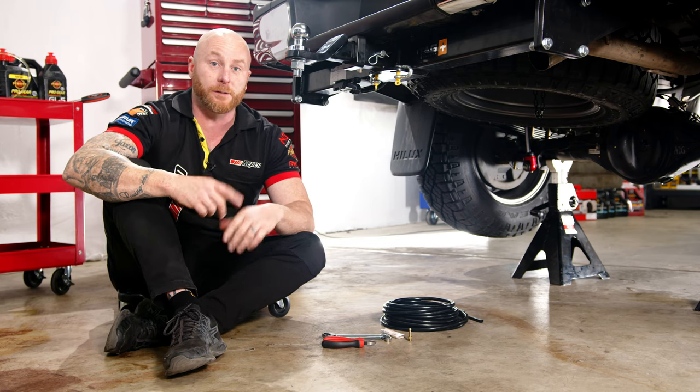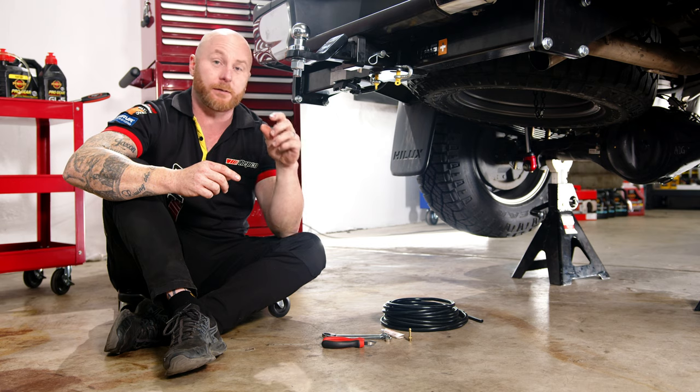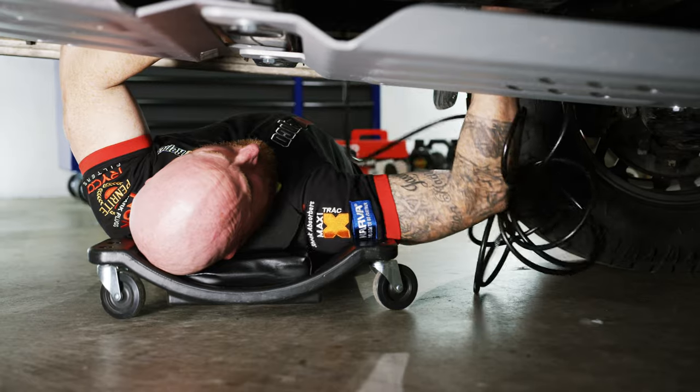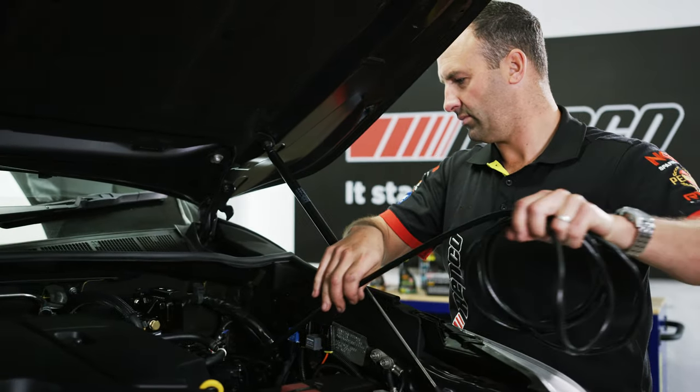The diff oil's all done. We're going to move on to the Drivetech 4x4 diff breather kit. The reason we're doing the diff breather is because the factory breather isn't really a breather — it's an atmospheric valve, and they can get stuck and let in water and debris. So we're going to mount this breather kit up nice and high in the engine bay to keep it away from water and dust.